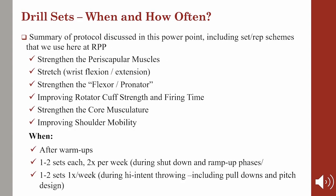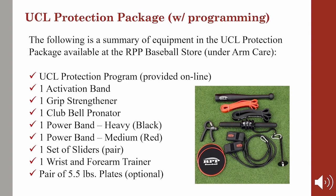To summarize, here's the protocol discussed in this presentation, including set and rep schemes that we use here at RPP: strengthen the periscapular muscles, wrist flexion and extension, strengthen the flexor pronators, improve rotator cuff strength and firing time, strengthen the core musculature, and improve shoulder mobility. We generally perform this circuit after the warm-up. We'll do one to two sets of each exercise two times a week when there's no throwing or we're in a shutdown or ramp-up phase, and one to two sets only one time a week when high intent throwing — including pull-downs, bullpens, and pitch design starts. We have to remember that throwing is strength training for the shoulder and the arm, so we need to watch the volume. Here's a list of all the equipment used — we sell it as a UCL protection program online at the RPP Baseball store under Arm Care.